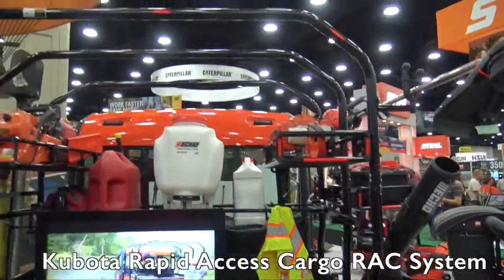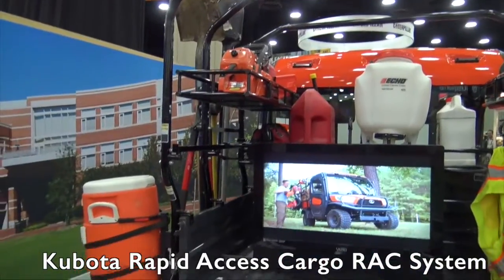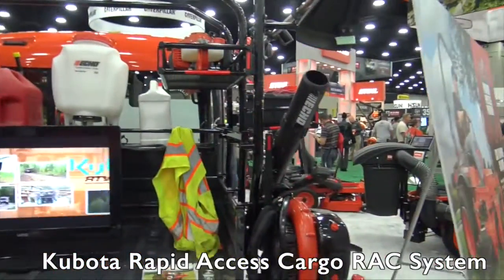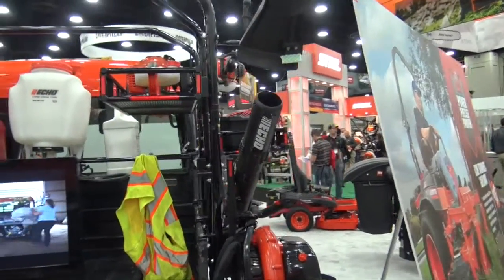We're at the GIE show 2015 looking at some of the cool things at the show, and that brought us over to the Kubota booth. We are looking at an accessory here for your RTV that will help you carry a lot of stuff, and I've got Eric here. Eric, tell us a little bit more about this rack system.